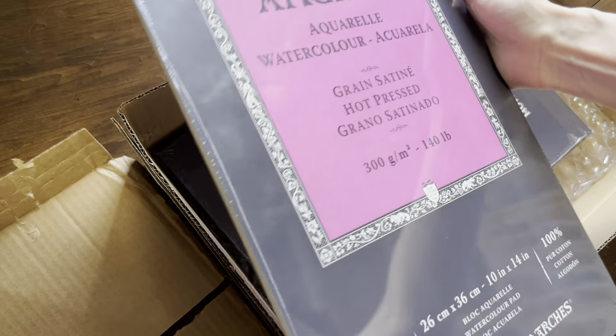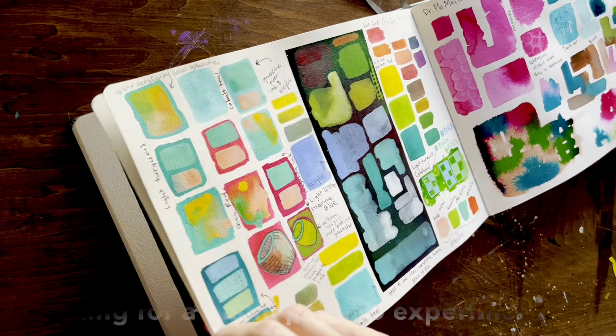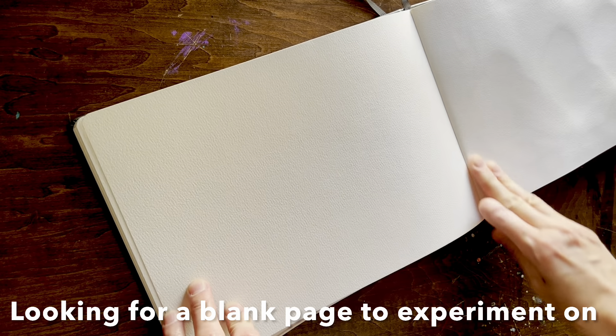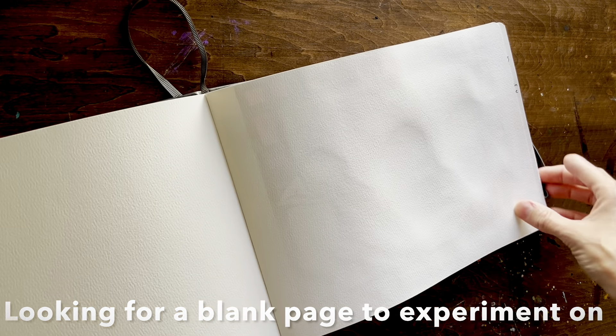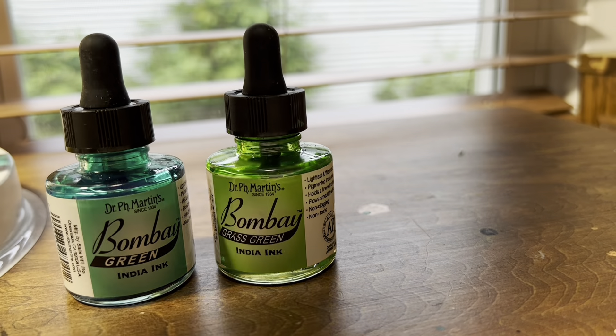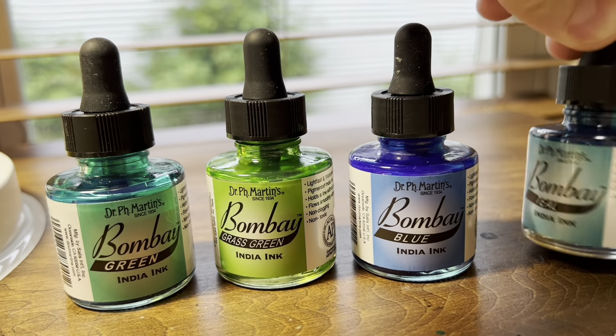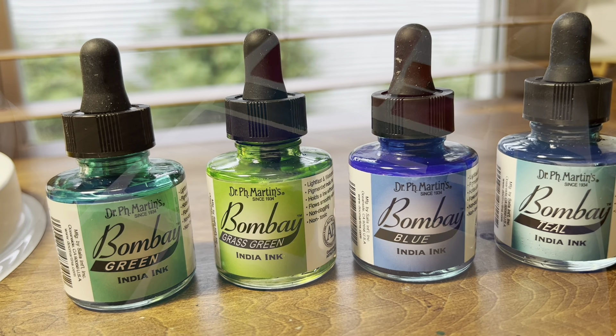I will be making maybe eight to ten prints out of each image and then hand-coloring each one of those for the show. So this is my process and what I've been doing over the past month.